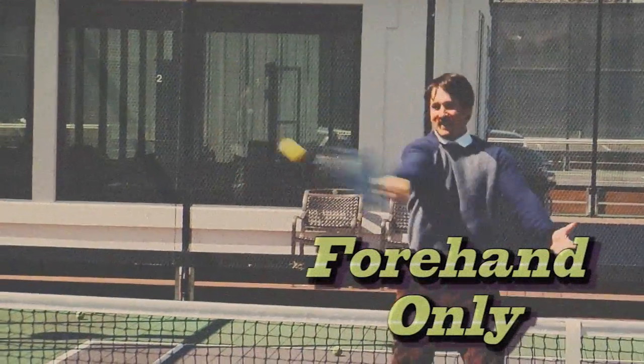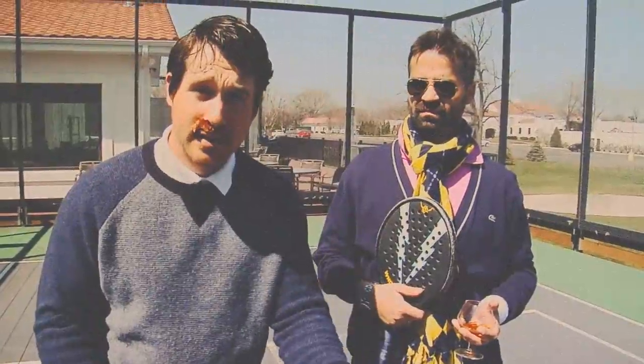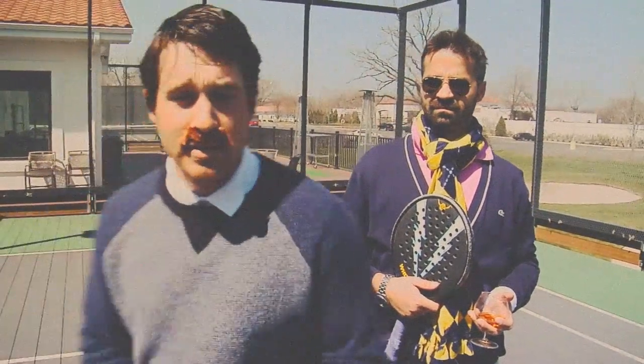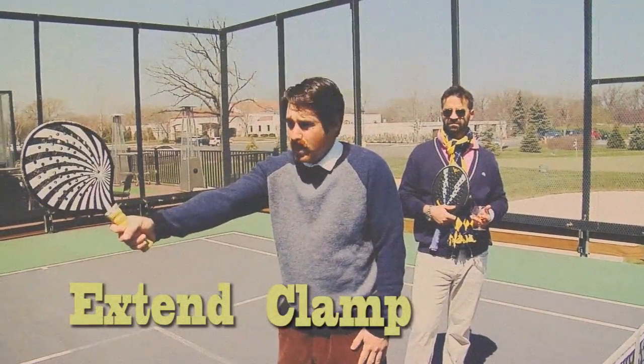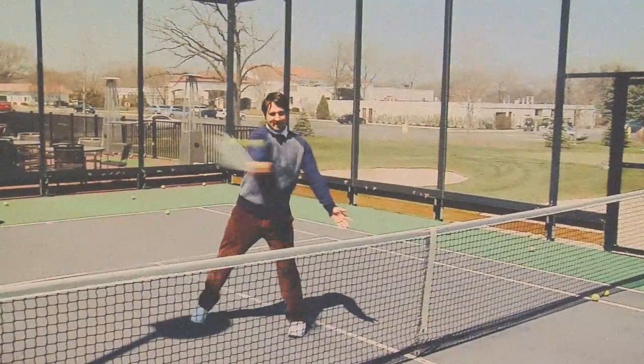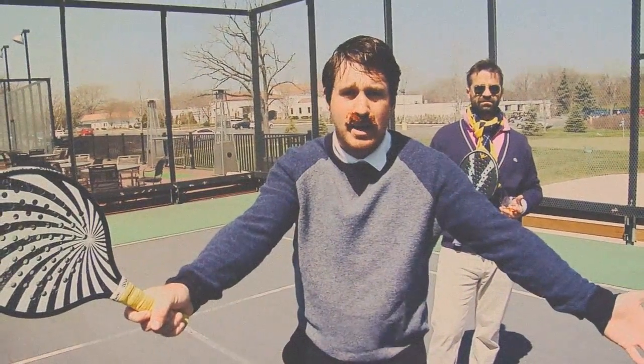The final technical property I want to show you is the forehand only technique. Forehand volleys are extremely important because they're your better side. The very first step is turning completely sideways. Don't worry about what happens over here because your partner's probably got it. Extend your arm, clamp the grip, and just punch as hard as possible. It's very important to punch hard because volleys are aggressive shots that are meant to be put away on contact.